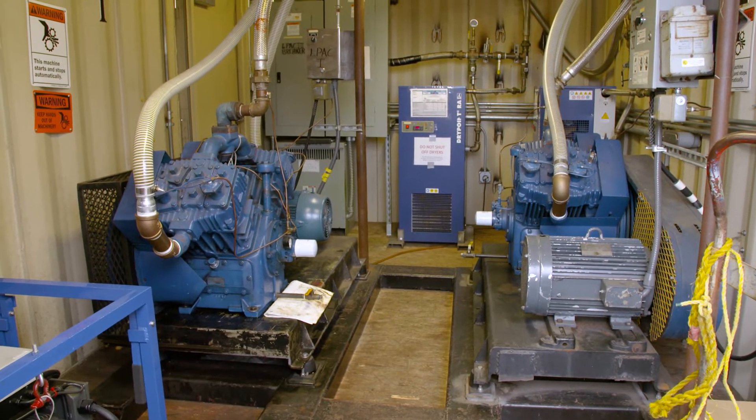This is our life support skid. This gives us our two generators that are producing the compressed air for our divers to breathe.